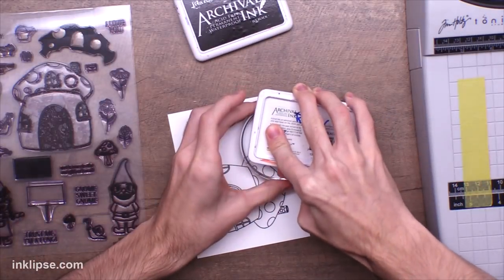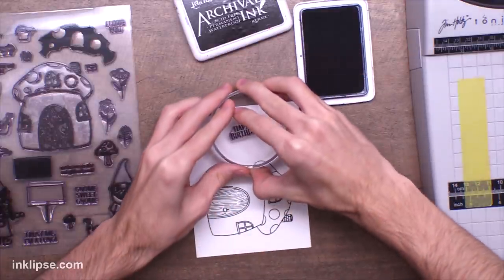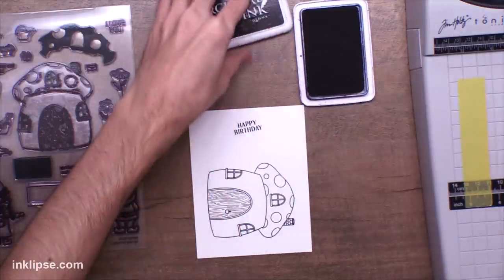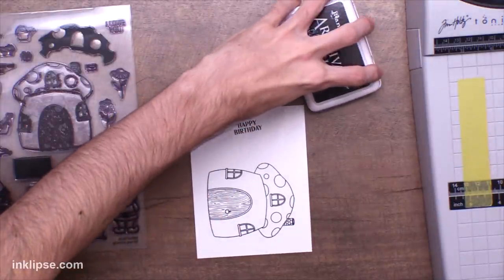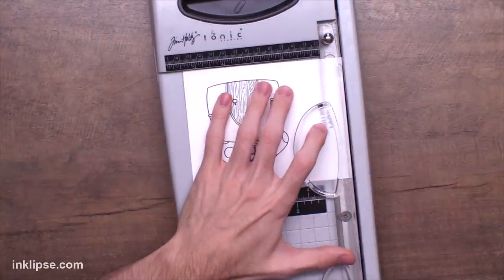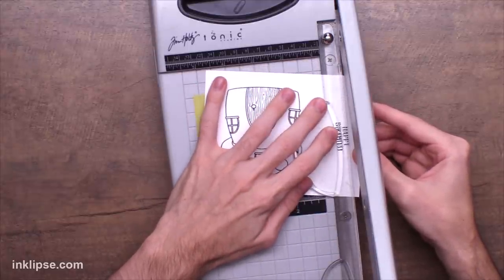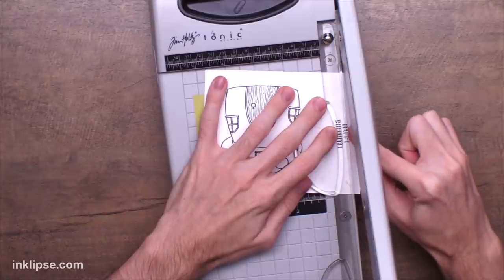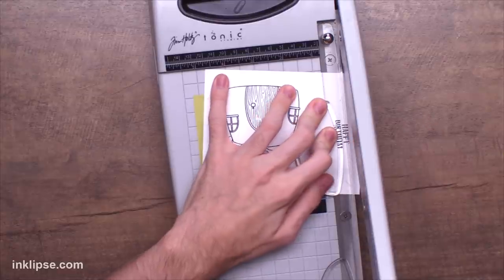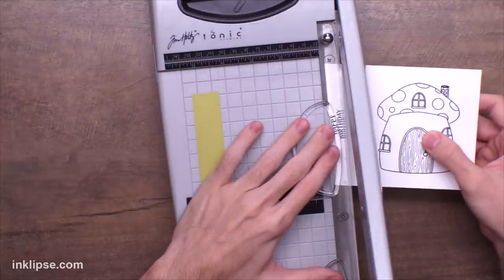So for this one, I'm going to take the happy birthday sentiment from my gnome party stamp set and stamp it down, and I'm going to show you another reason why I love this tip. I'll stamp it on a total angle like this — because Kathy's was a little bit straighter — but I'm going to show you really how wonky you can get and how this trimmer totally fixes it. This is one of my favorite trimmers, and I especially love it because of this. Someone the other day was struggling with lining things up, and I told them just use that plastic guide.